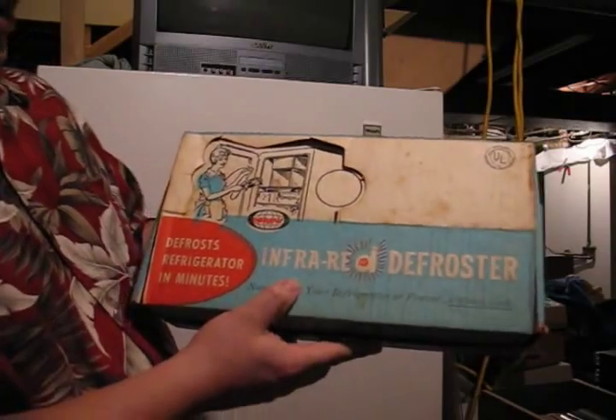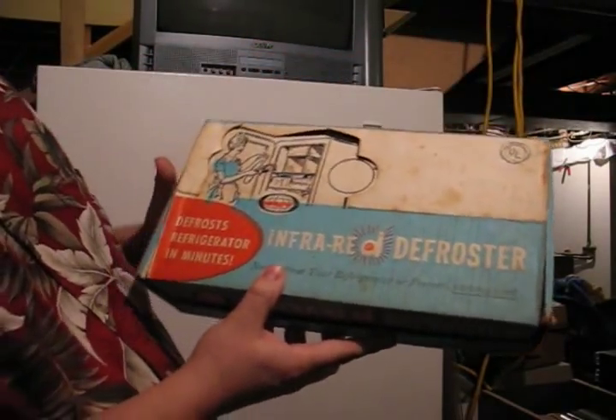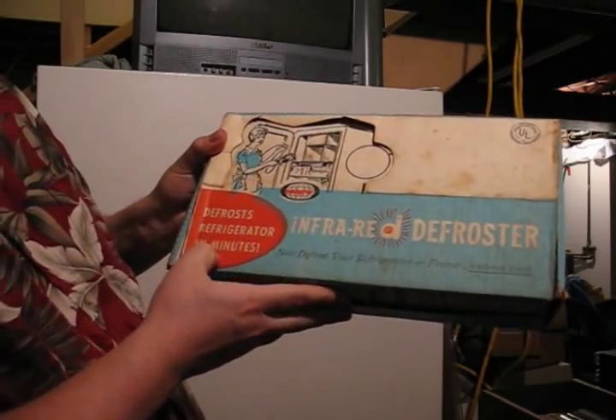All right, today I'm going to try out a new product. It's the infrared defroster. It defrosts refrigerator in minutes.